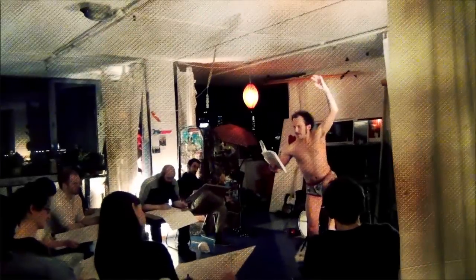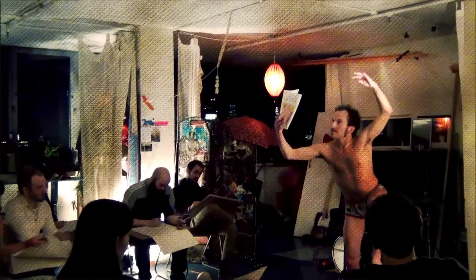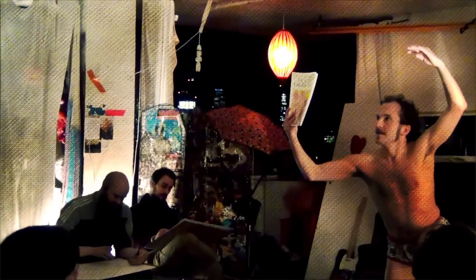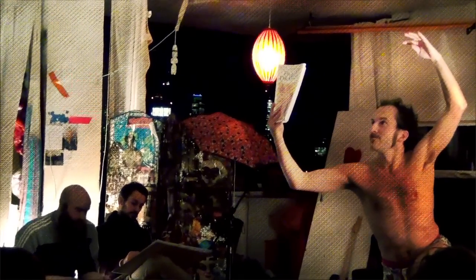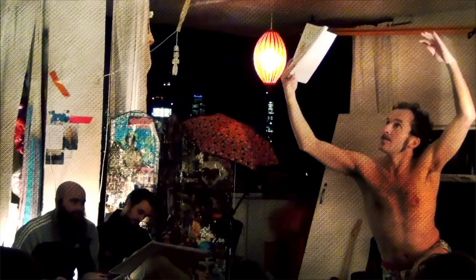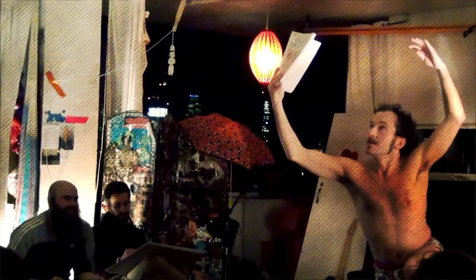This drawing of a leaping man shows how the left leg is bent forward as much as possible, while the right leg is extended. The torso is lifting forward, as is the head, and the arms are lifted above the shoulders to increase his elevation.